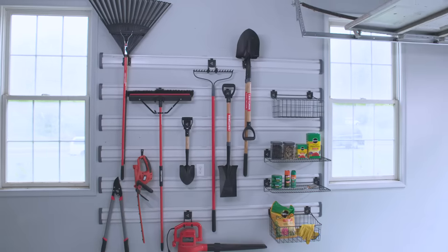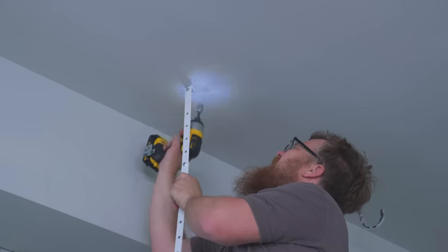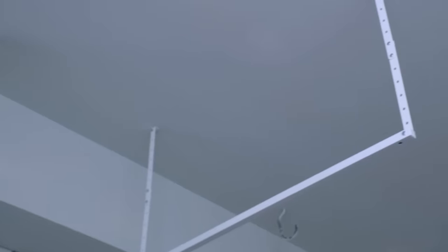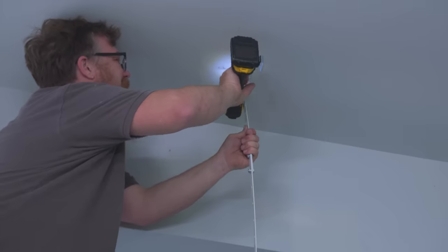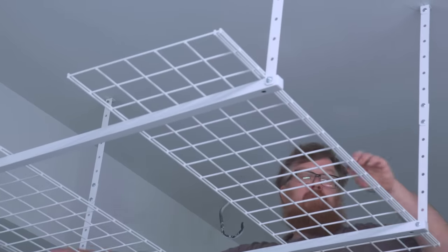We've tackled two walls of our garage, and now it's time to look up to the ceiling for our next solution. I've always found that garages are a great place to store extra items from your home, like seasonal clothing, holiday decor, or even your old baseball card collection — things you don't need all the time — and the ceiling is the perfect place for that. Ben's installing our ceiling storage unit; he's used a stud finder to locate the joist and is using the included lag bolts to secure it.